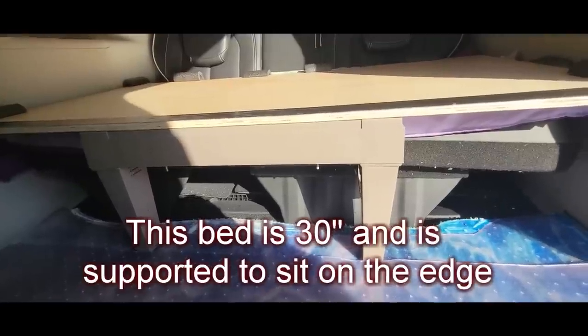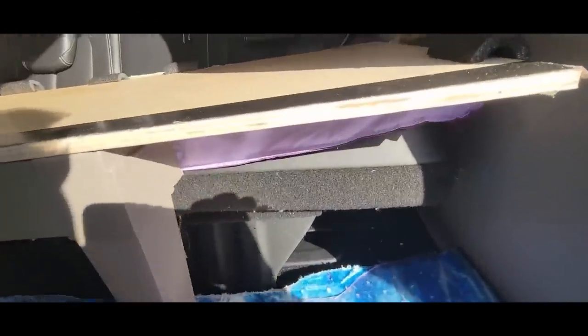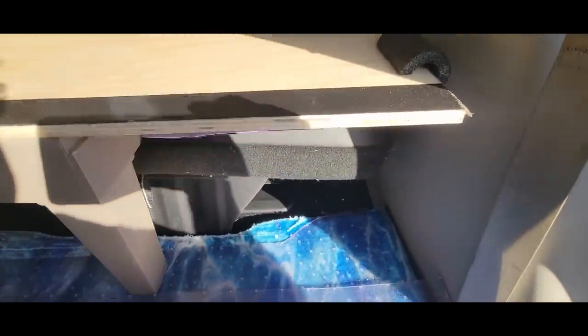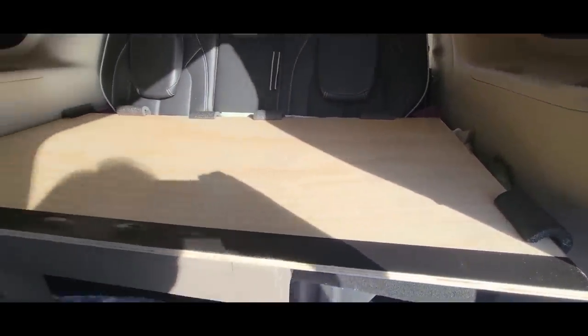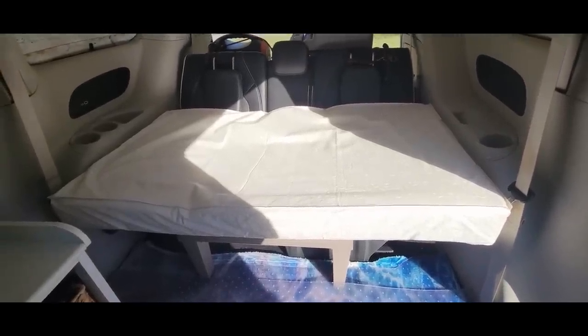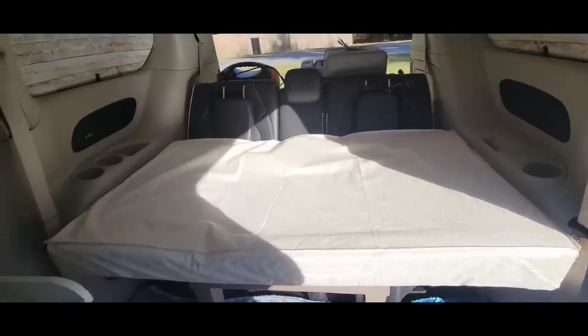The mattress was 25 inches, but this extends the seat by quite a bit. There's some room under there to store things, and now the bed is going to be a lot wider than just that seat. It's well protected. There's the next phase.